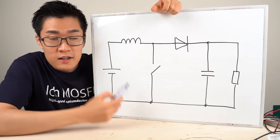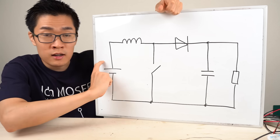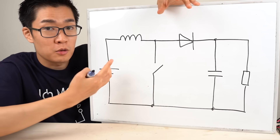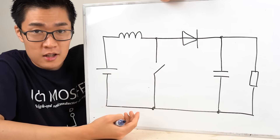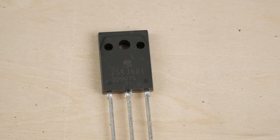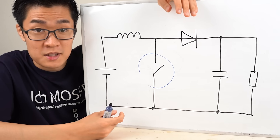Here's the circuit for the boost converter just built. This is the power supply and this is the load. This boost converter circuit boosts the output voltage to equal or exceed the input voltage. I used a MOSFET as a switch this time. By rapidly turning the switch on and off, we can step up the voltage.